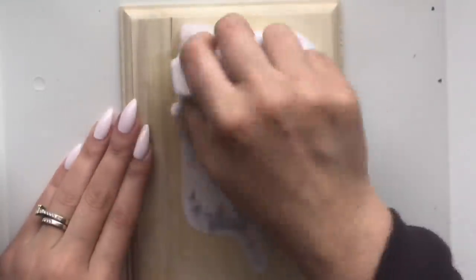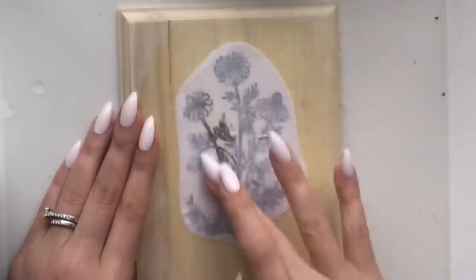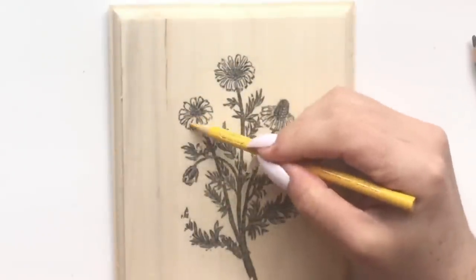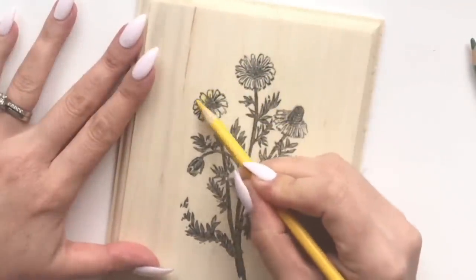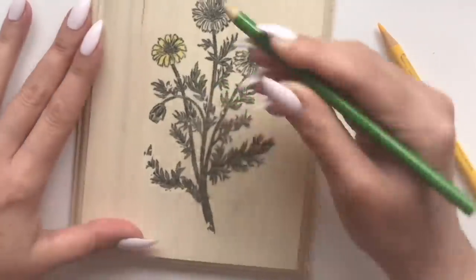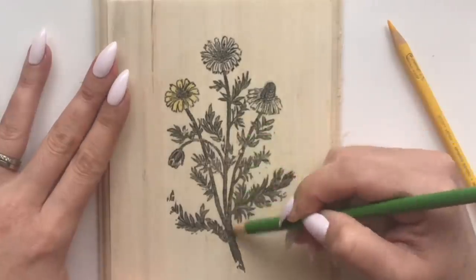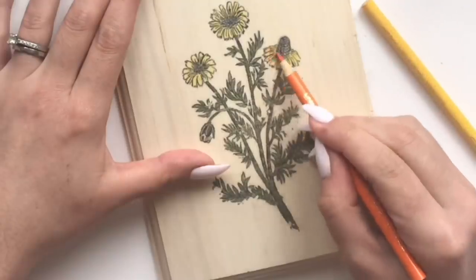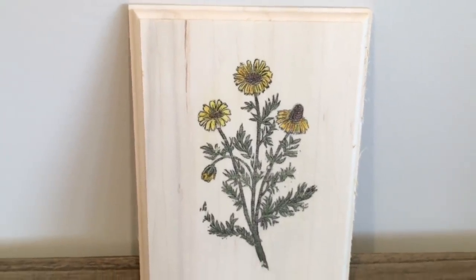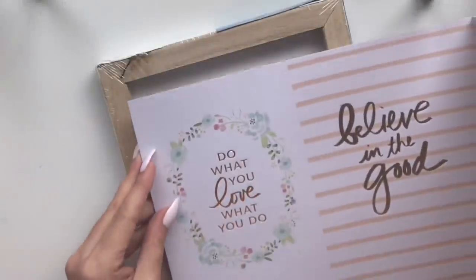With a sponge or wet cloth, soak the image and start rubbing off the paper. It looks messy at first and doesn't seem like it's going to transfer, but it does — in the end it looks like a beautiful print right on the wood. Since I printed in black and white, another option is to take pencil crayons or markers and shade in your image with the colors you prefer. This lets you adjust colors that aren't quite right. Here you have a beautifully transferred image — you can print herbs, flowers, or anything that fits your style.